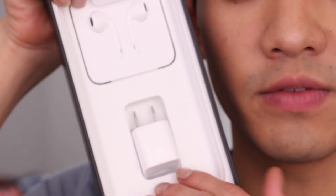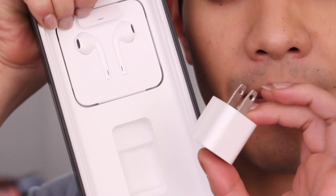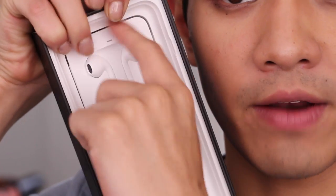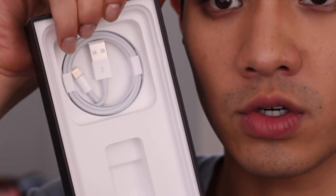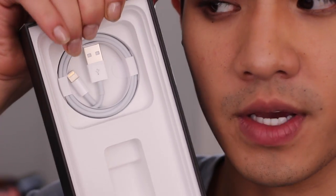There is a SIM card slot on the side just like every normal phone, and it comes with the headphones, the connector charger, and everything else — just like every standard iPhone. Inside the box you have your power block, your headphones, and underneath the headphones is the Lightning connector charging cable with USB adapter. There's also the little manual of course.